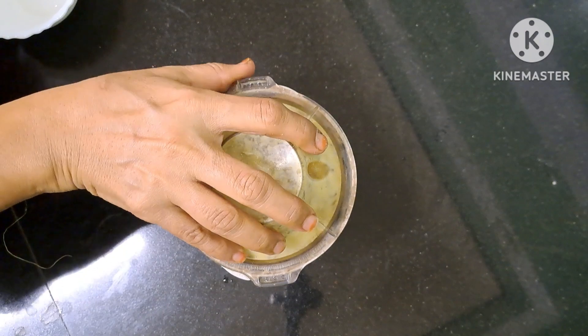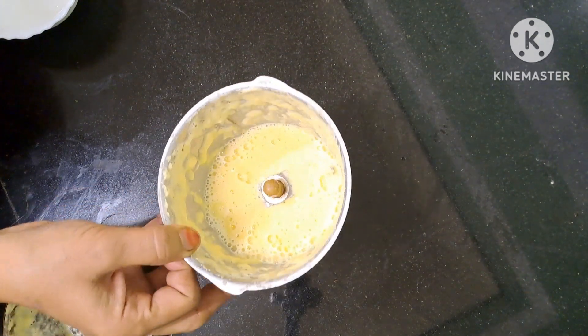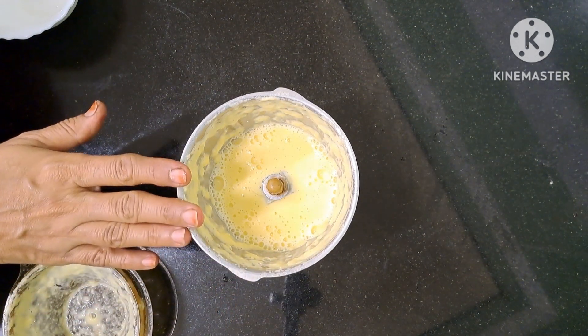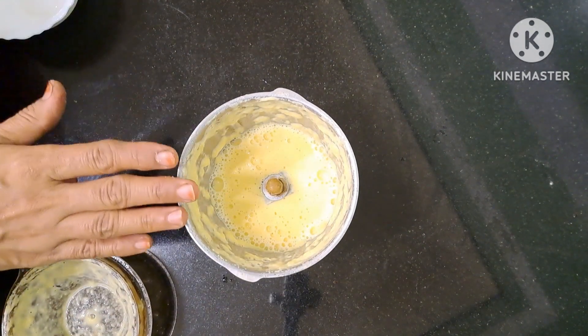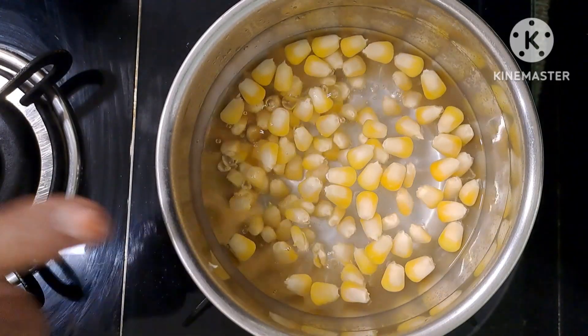Now we will blend it well in the blender. Let it cook well. It will be nice to cook it - it will have good fiber. I will transfer this paste into the soup and boil it for 5 minutes.